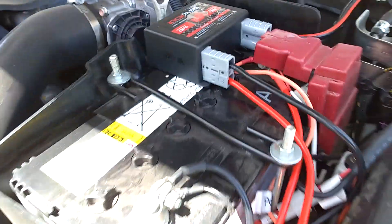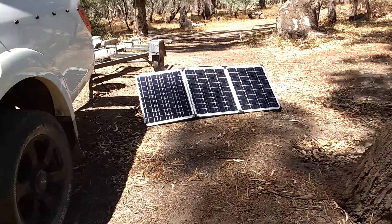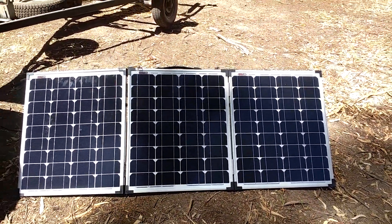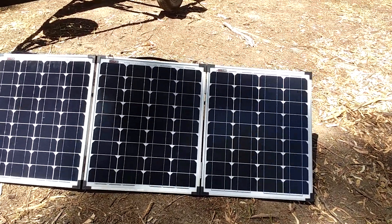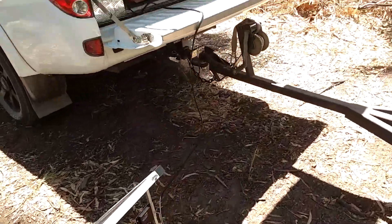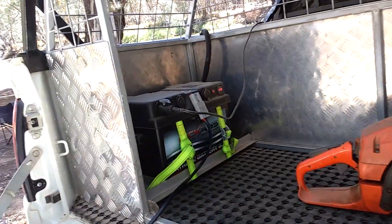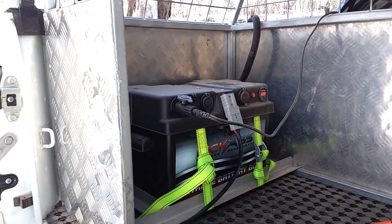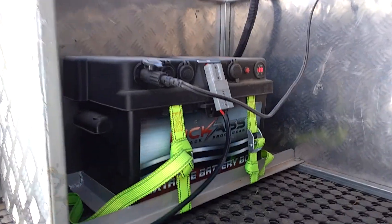It's all running really well. I tested it out before I came away, but I guess you'd say this is a bit of a baptism of fire for the kit, and it's performing really well. I had the battery hooked up to the fridge when I first got it, sitting in my shed which was incredibly hot over summer, and it easily ran my fridge for four days before I had to give it a bit of a charge.